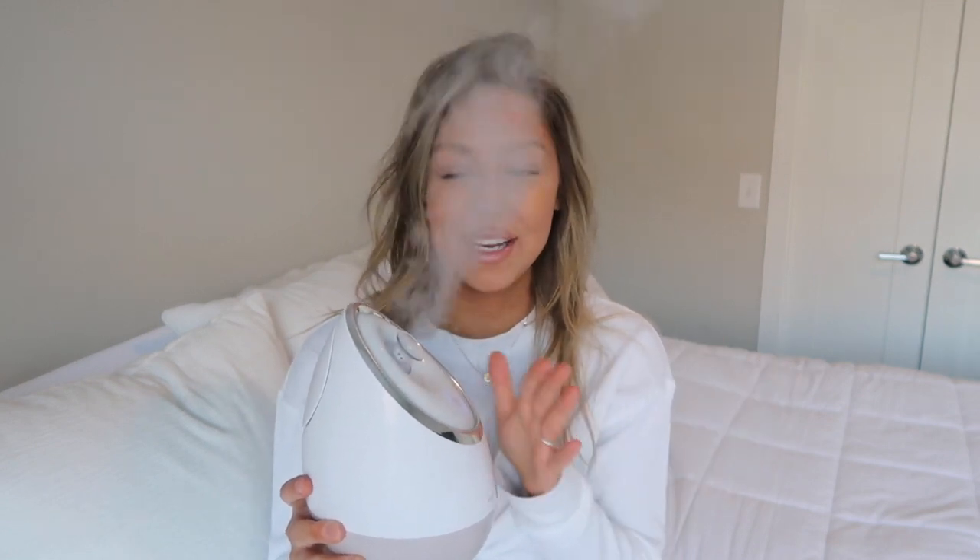Once you've filled up the water, all you have to do is press the power button and it turns on. They say in their informational packet that it takes about two full minutes to have the full steam coming out of the device, but I feel like it's much quicker in my opinion — within a minute it has like full power steam.